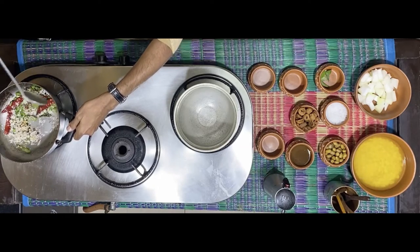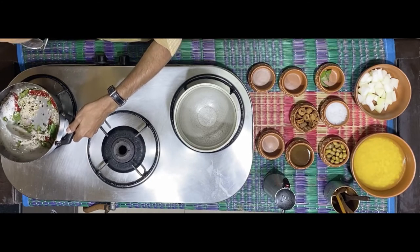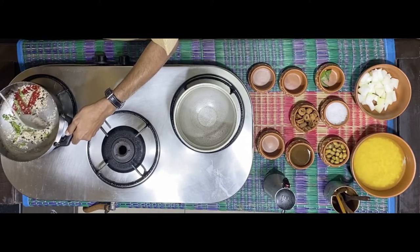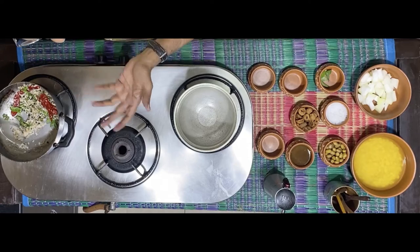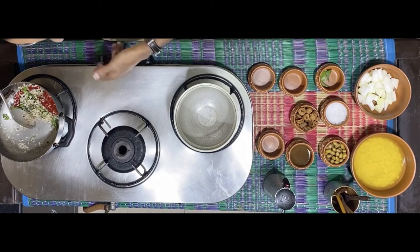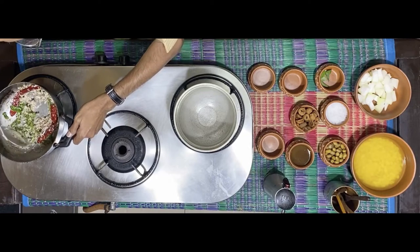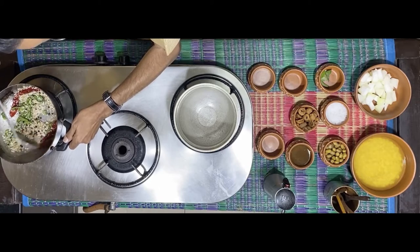Roast the mixture till the coconut turns golden brown and the red chillies don't turn black. The idea is to ensure that the raw taste goes and there's a nice aroma of the red chillies, the pepper, the udad and the coconut emanating from the roasted content.